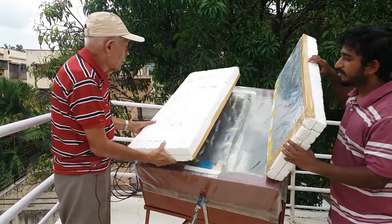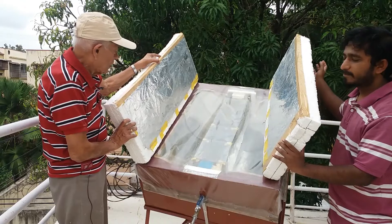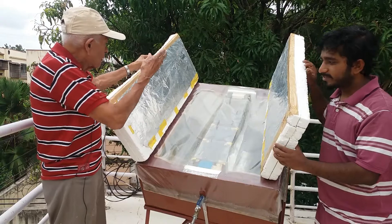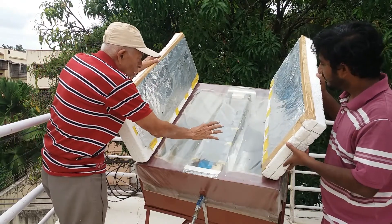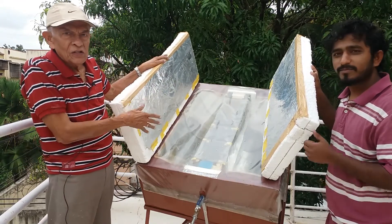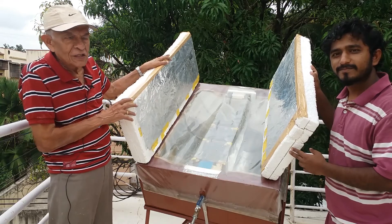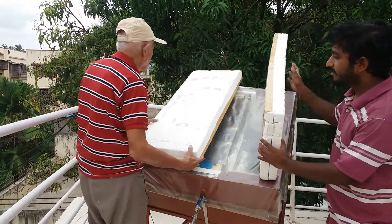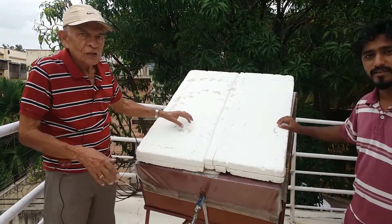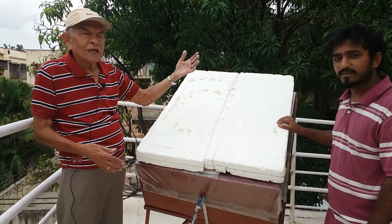These two flaps are used to adjust during the day so that additional sunlight is reflected onto the tank. By using these flaps, we can reach temperatures of 95 to 100 degrees Celsius. At night, these two flaps are closed so that there is no loss of heat due to radiation directly to the sky.